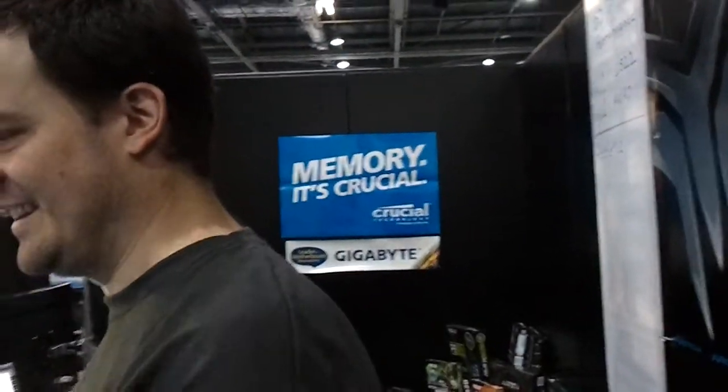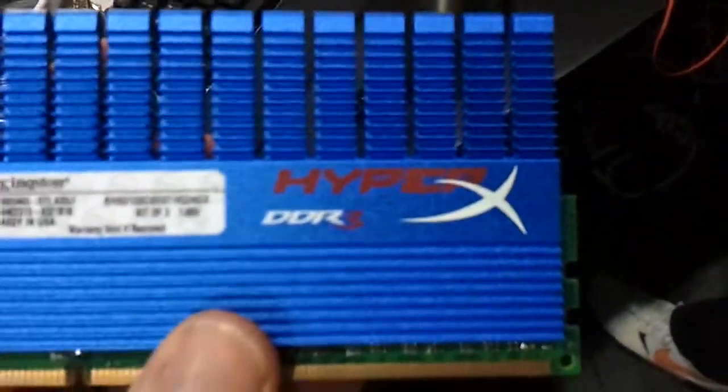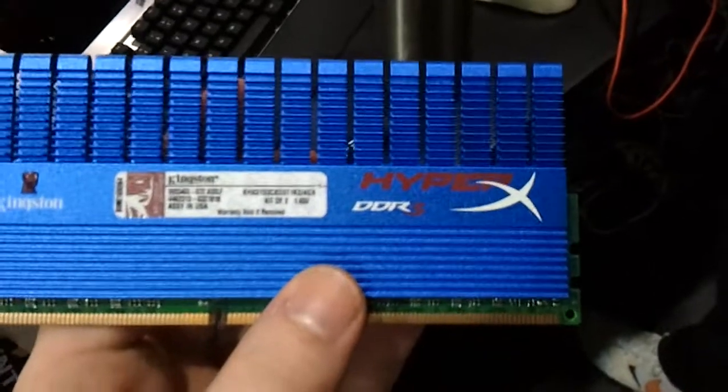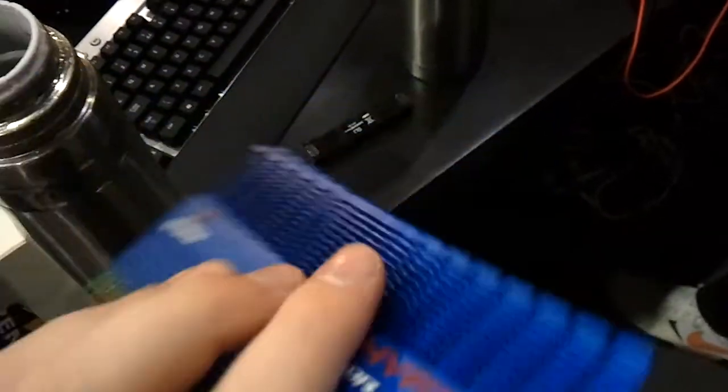Also, memory, it's crucial apparently. We'll probably just need low volts. We're using HyperX memory Kingston. Funny thing is that it's Elpida Hyper chips. Yes, that's right, Elpida Hyper.